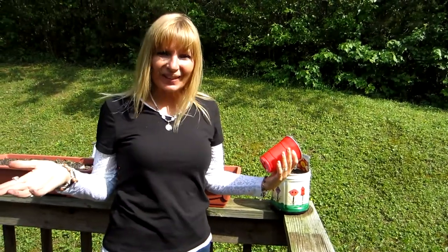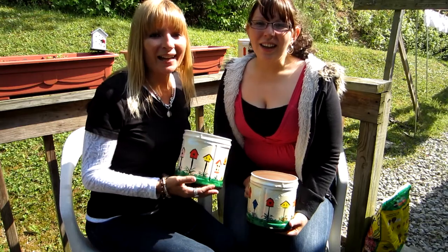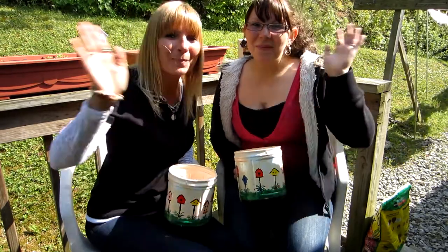And that's all you do! We hope you enjoyed watching us make our coffee can flower pot. See you next time, bye!